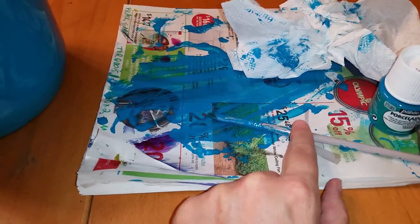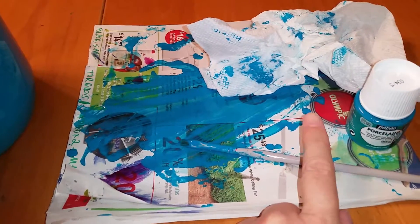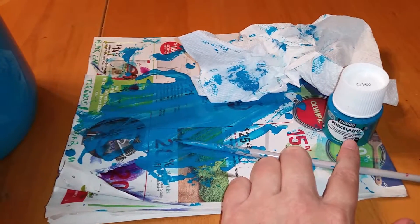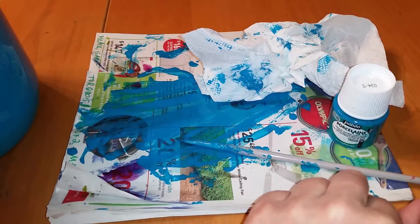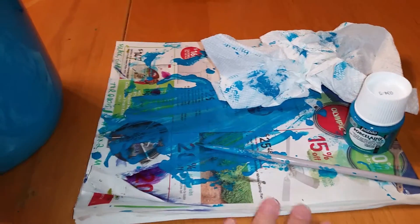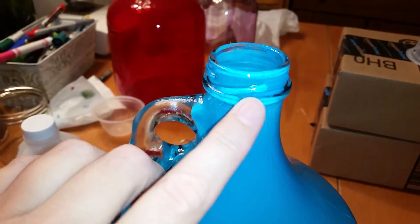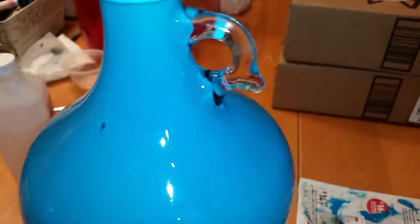I scooped up the paint that had dripped on the newspaper while I was holding the jug upside down, and used my paintbrush — not my toothbrush, my paintbrush — to scoop it back up into the container. I should mark that as being mixed with alcohol so I don't mistake it for the other paints. I wiped up some of my mess; this jug is also going to need to be cleaned — there's some paint on the outside and smeared on the handle that I need to clean up.